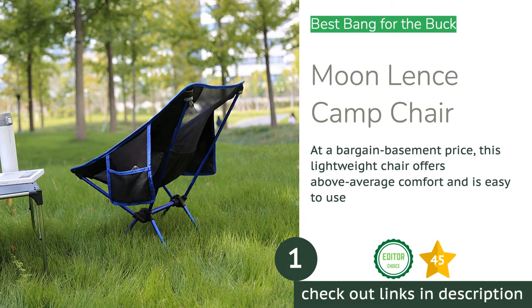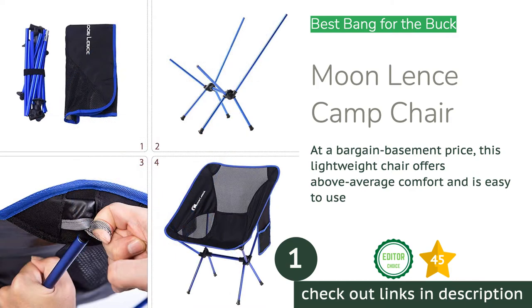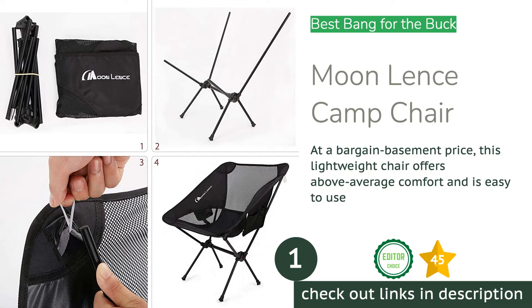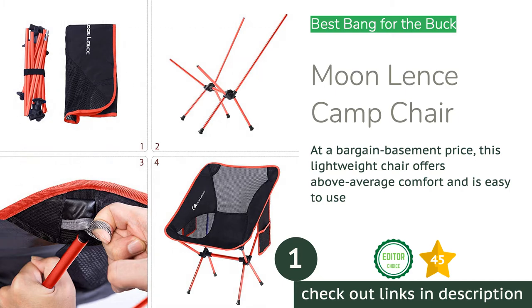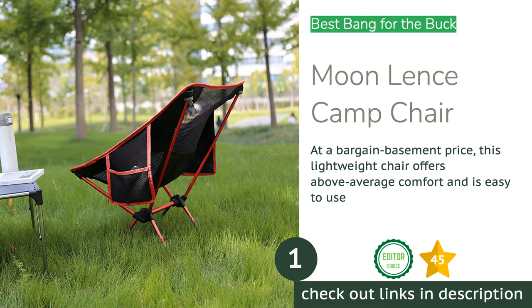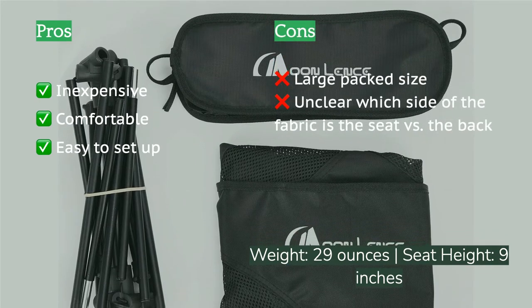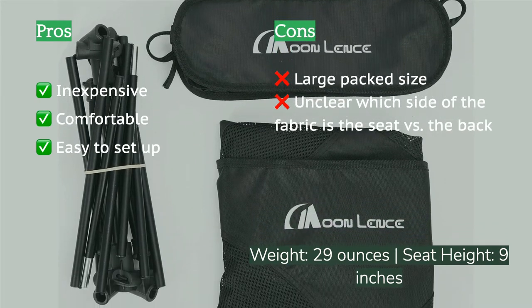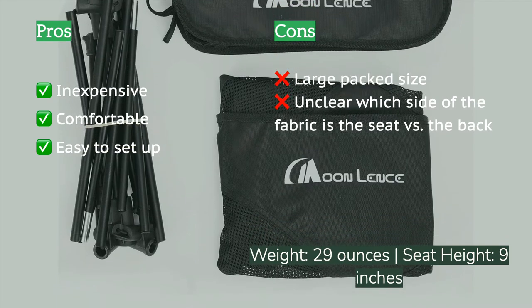The first product on our list is the Moon Lense Camp Chair. The market of quality chairs includes both big-name brands as well as newer or lesser-known companies. During our research we came across the Moon Lense Camp Chair at an excellent price. After thorough testing, we all agree that it offers above-average comfort, fairly low weight, and is just as easy to set up as similar but more expensive models.